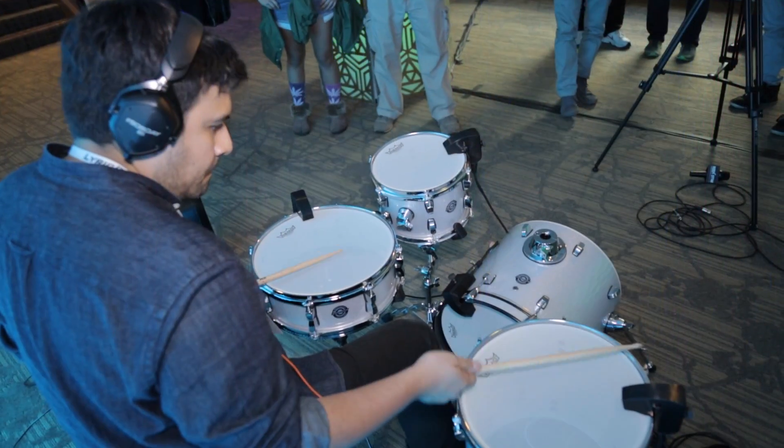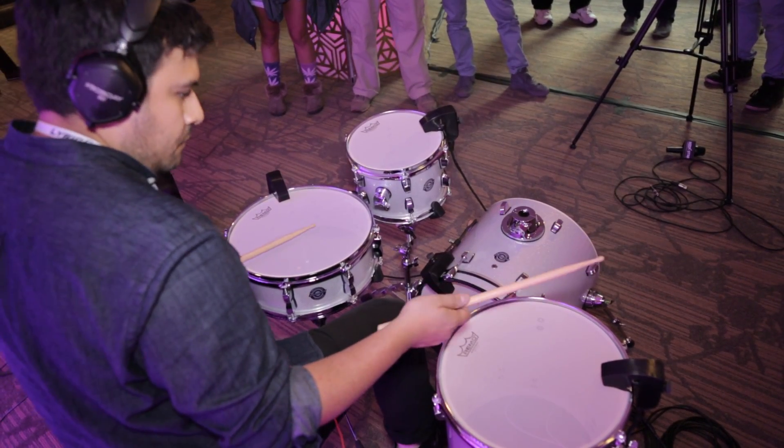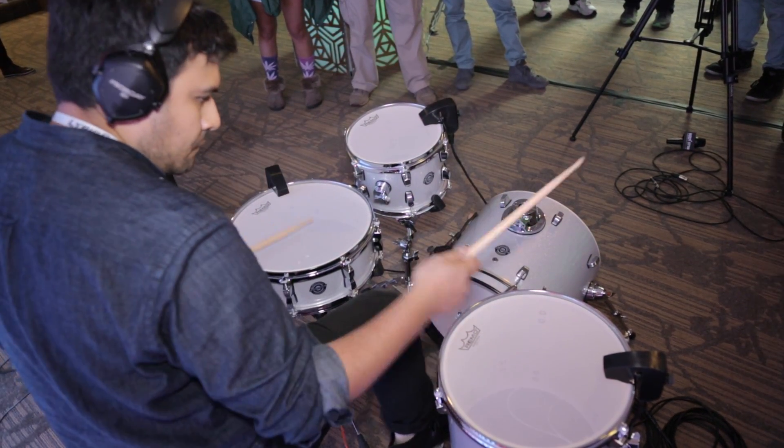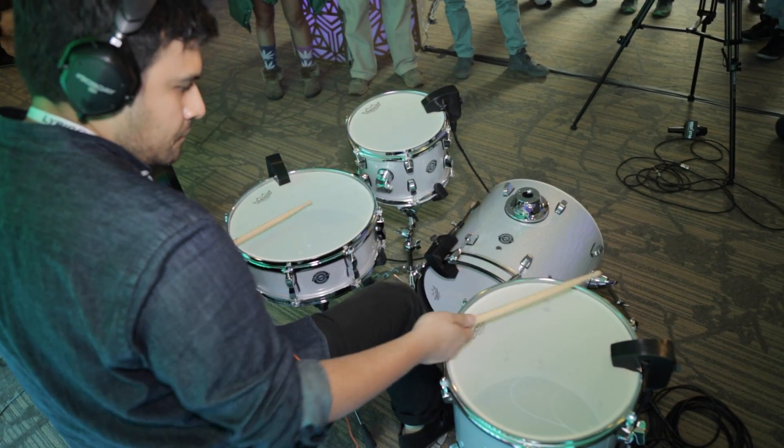In my opinion, a lot of the electronic drums out there on the market and trigger systems are very simplistic. They don't really capture the true nature of drumming, which is this really fundamental and deep interaction with acoustic objects, with vibrating objects, where you hit them in different ways to create different sounds.